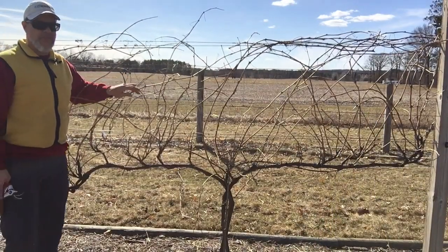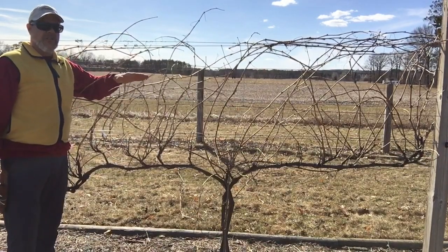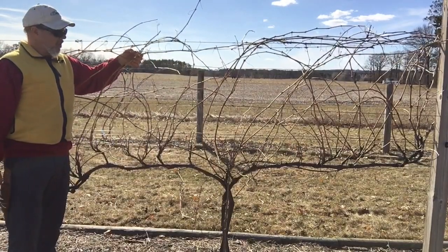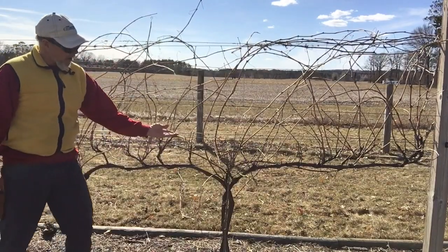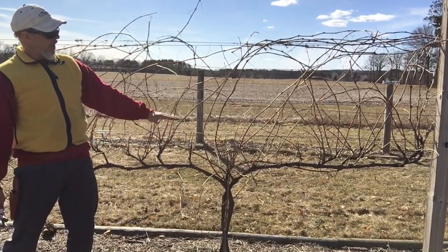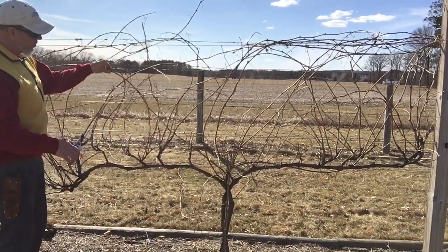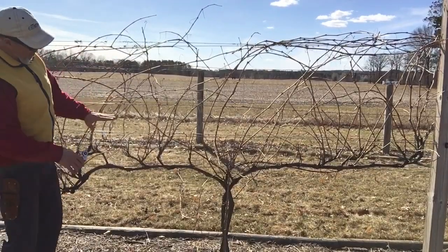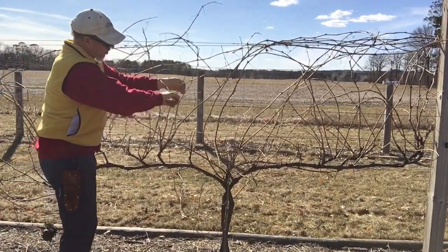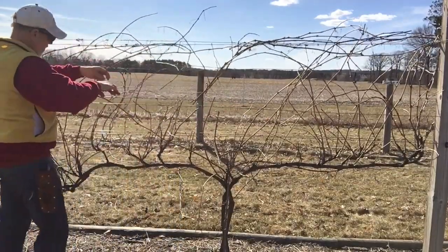One of the things I appreciate with vertical shoot positioning when it comes to spring pruning, or late winter, early spring pruning, is that the first cuts to remove all of last year's old canes are fairly simple. Everything that's above this bottom catch wire is one-year-old fruit wood, for the most part. So we want to come in here and make pruning cuts anywhere about six or so inches above that bottom wire.